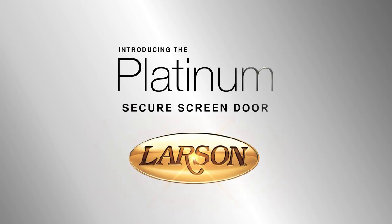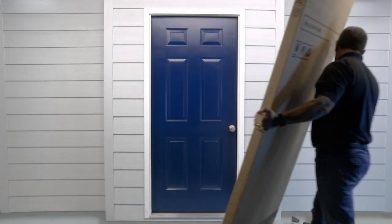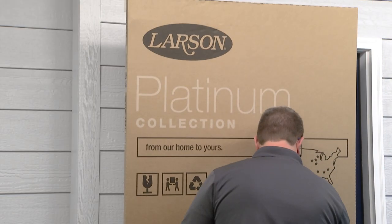Introducing the Platinum Secure Screen Door from Larson. In this video, we'll show you how to easily install your new security screen door. Before you begin, make sure to read all of the instructions and safety warnings located on the outside of the box.